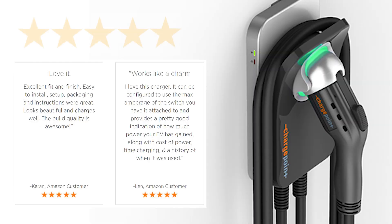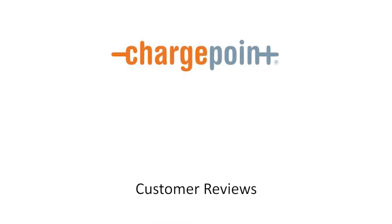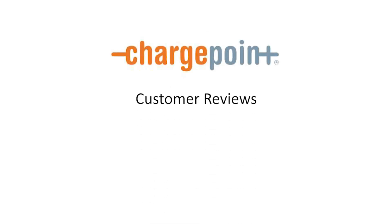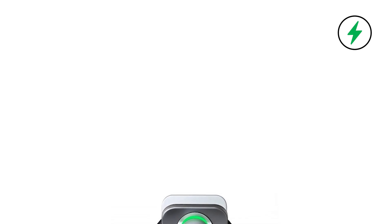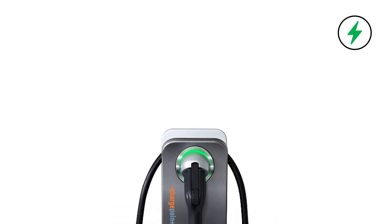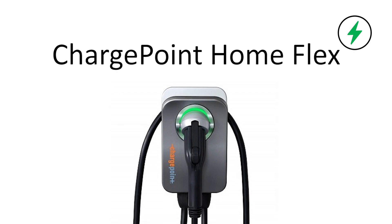The ChargePoint Home Flex has received amazing reviews by critics and is an Amazon bestseller in the home EV charging category based on hundreds of reviews. ChargePoint has built a reputation as one of the leading brand names in electric vehicle charging products and services. Based on all of these factors, if you are in the market for a home level 2 charging system, then the ChargePoint Home Flex should definitely be considered as a top option.